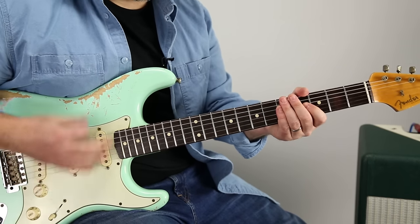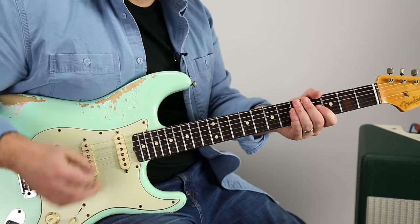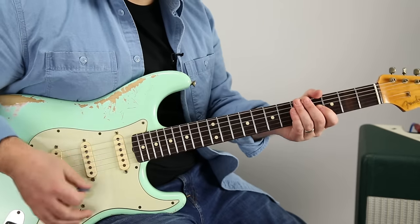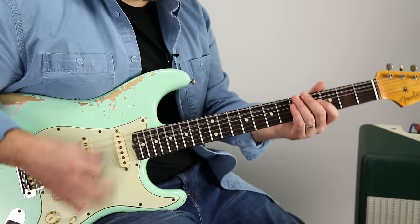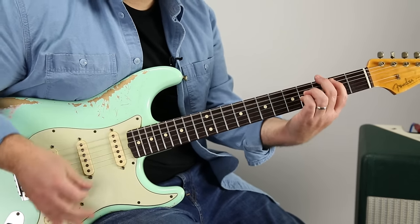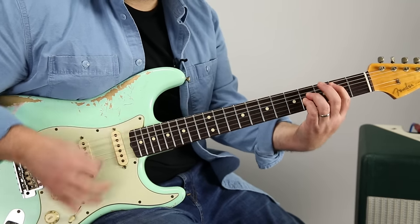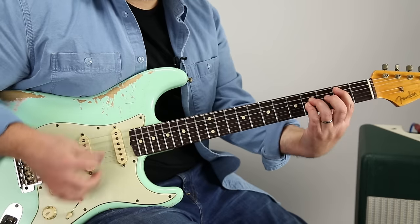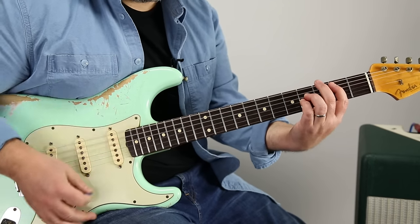The strumming pattern is: down, down, up, up, down, up, down, up, up, down, up. You can kind of think the B.